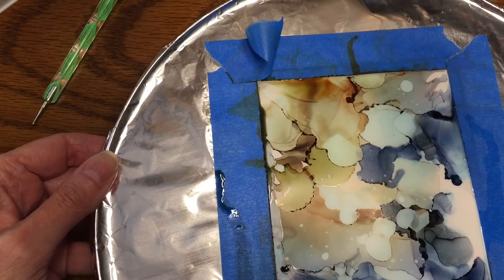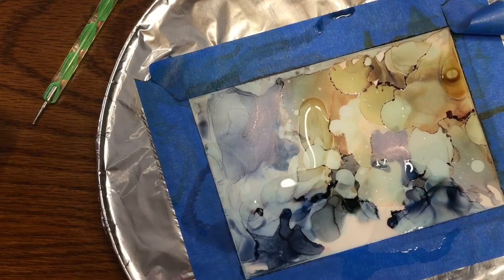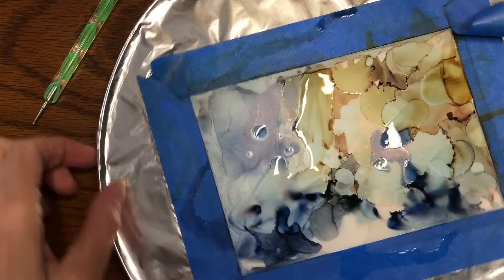The hairdryer helps that. I'm putting the ink on, moving it around, and it's drying very quickly. Another thing I should mention is you need to work in a very well-ventilated area — the alcohol smells and it can give you a headache, so if you're prone to headaches, you definitely want ample ventilation.